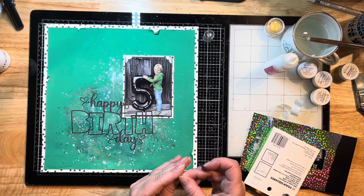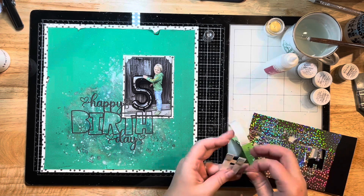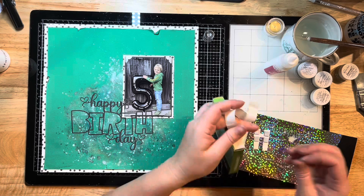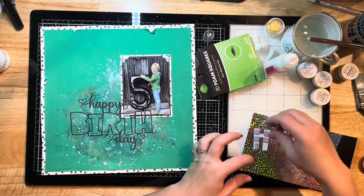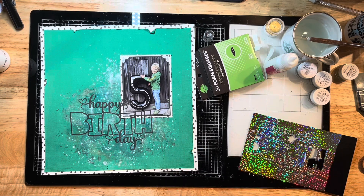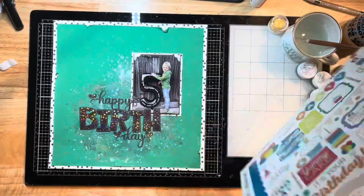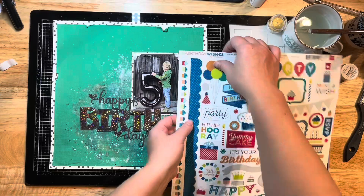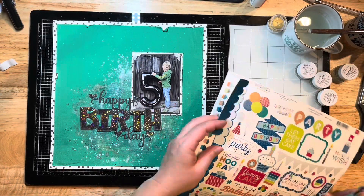I'm grabbing some 3D foam squares to adhere all of my foiled letters right on top in the middle of that cut file. I was cutting down some black foam squares from the box, but then realized I could use smaller foam squares instead, so I pulled out some Gina K ones in a smaller size and ended up using both.